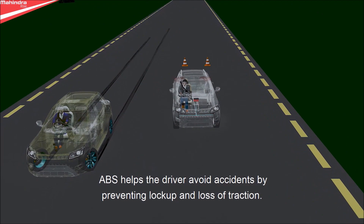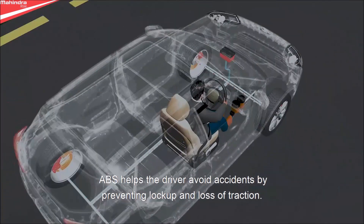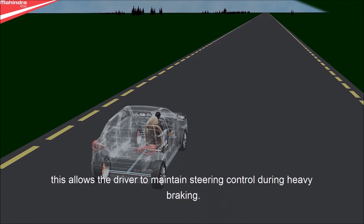ABS helps the driver avoid accidents by preventing lock-up and loss of traction. This allows the driver to maintain steering control during heavy braking.